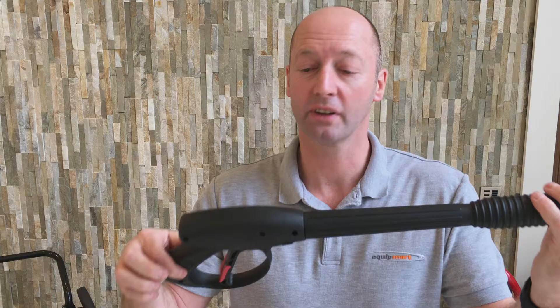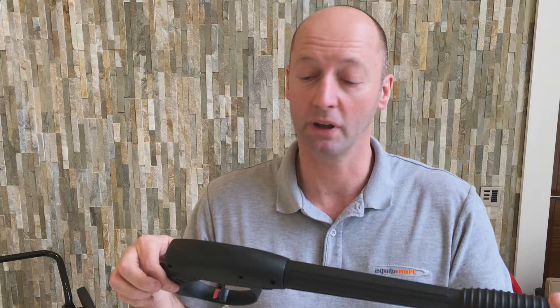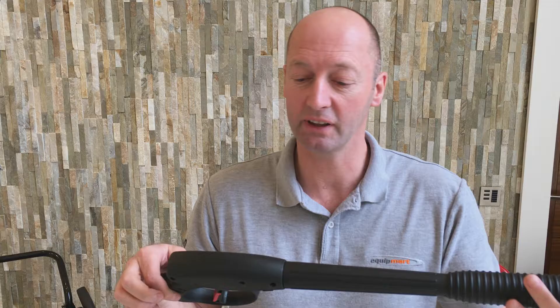The gun itself has got a rating of 3600 PSI, 248 bar at 25 litres a minute — that's 6.6 gallons per minute.